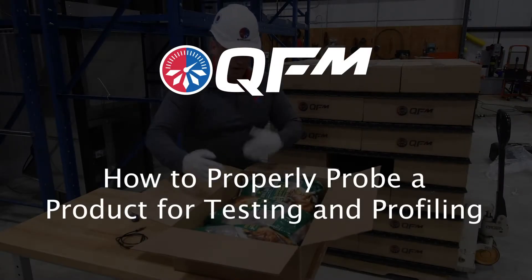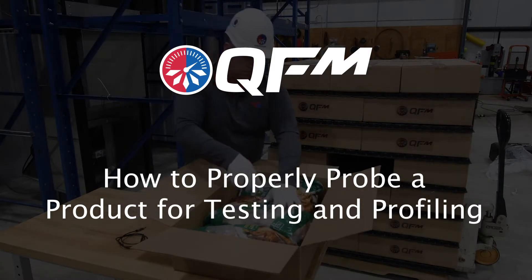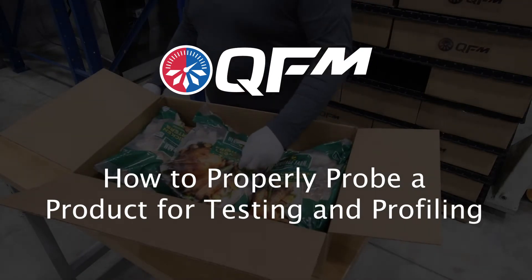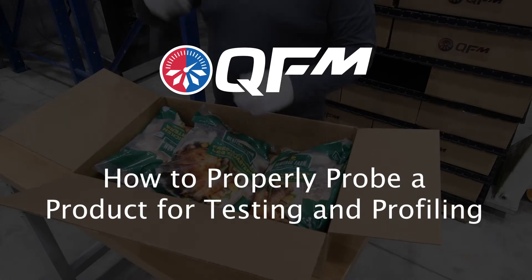We have provided a brief, simple to understand instructional video on best practices on how to properly profile a product using the QFM. By profiling an SKU, you'll be able to use the QFM to its full potential, taking advantage of the system's auto shutoff feature.